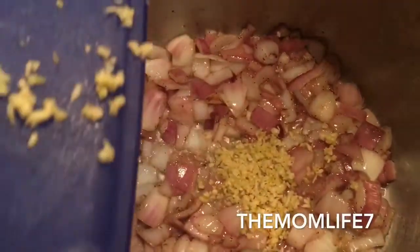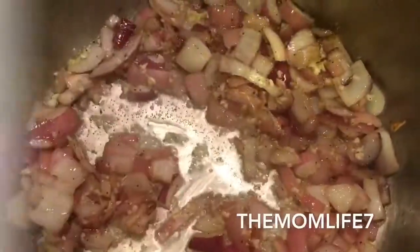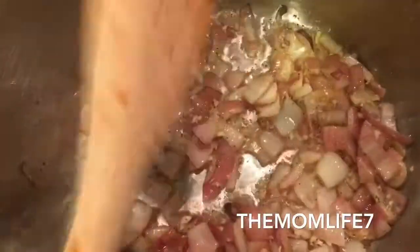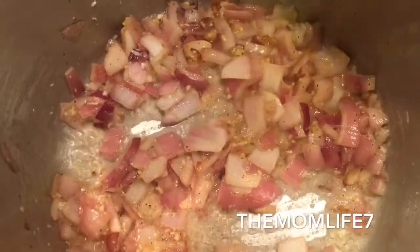I'm adding some chopped garlic. I'm continuing to let the garlic and onion sauté in the vegetable oil. Then I'm going to start adding my flour because I'm making a roux — a thickening agent for the base of the soup. I'll let it cook down to cook the flour taste out of it and continue adding more flour until I get it to the right consistency.